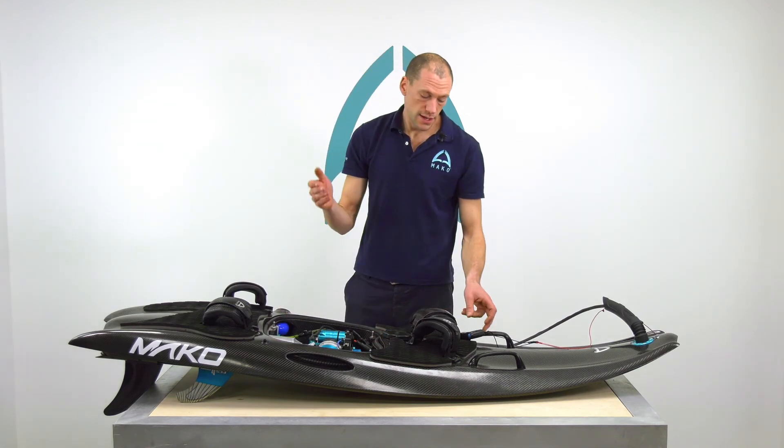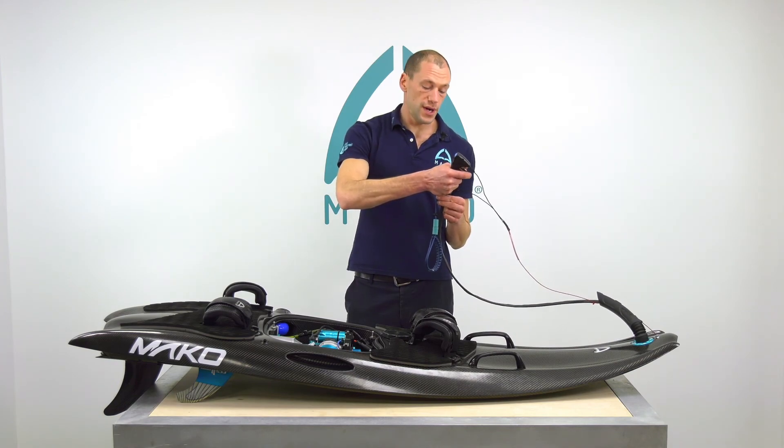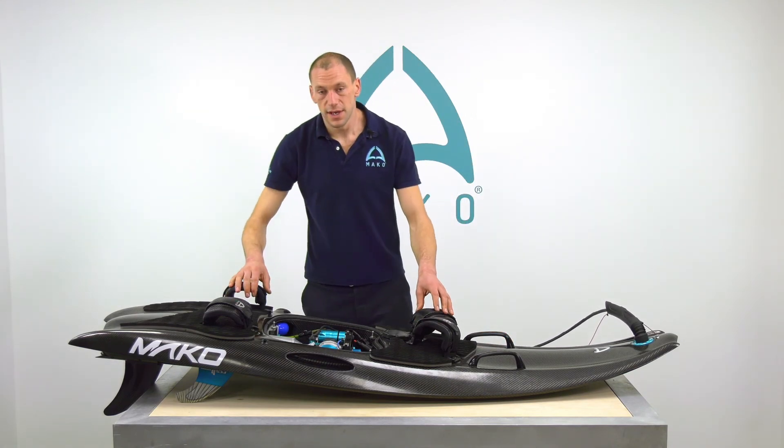Then coming onto the hand control, is the throttle action full and free? Do you have your engine shut off pin? And are the foot straps adjusted for you?